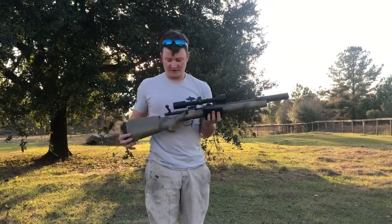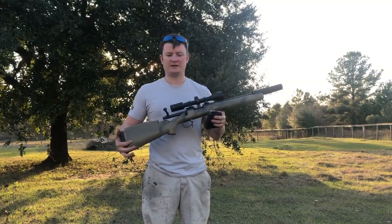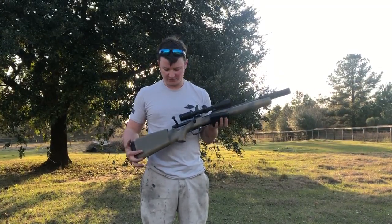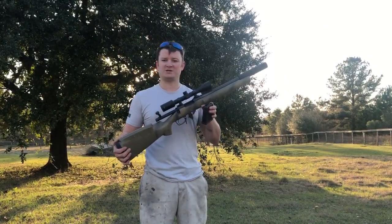There you go guys. If you've got a vision for a rifle and you want to put it together, check us out — Weapon Genetics — on Facebook and Instagram. We've got some good reviews, some other pictures, some other projects we brought to life. So if you've got a project, check us out and give us a call.